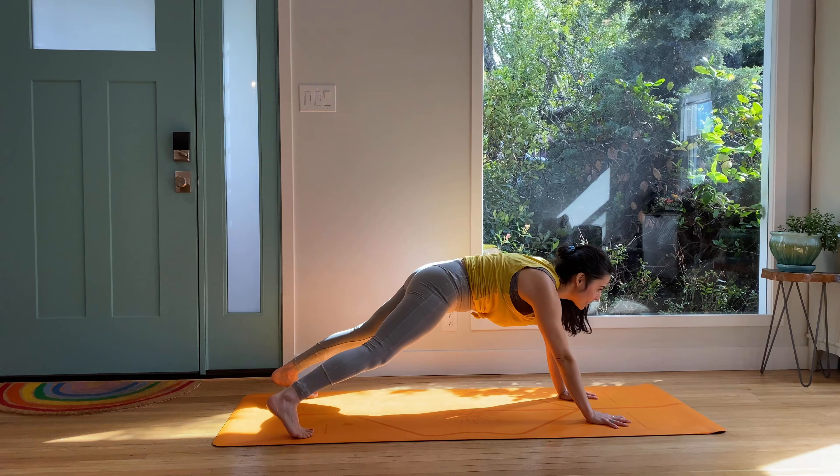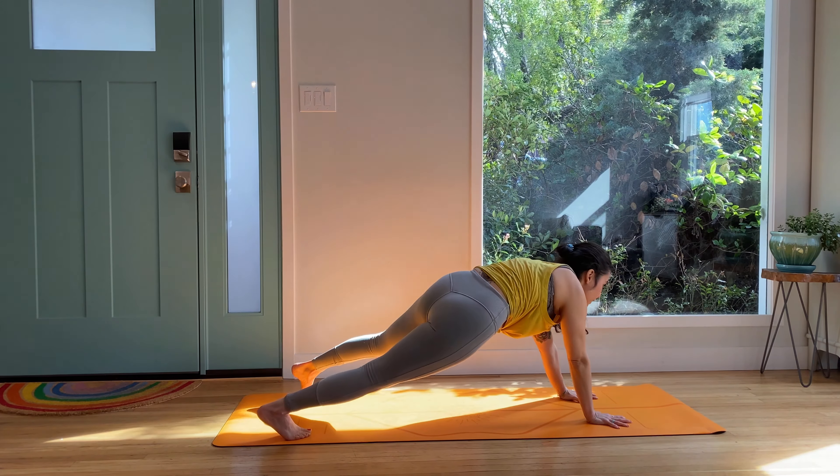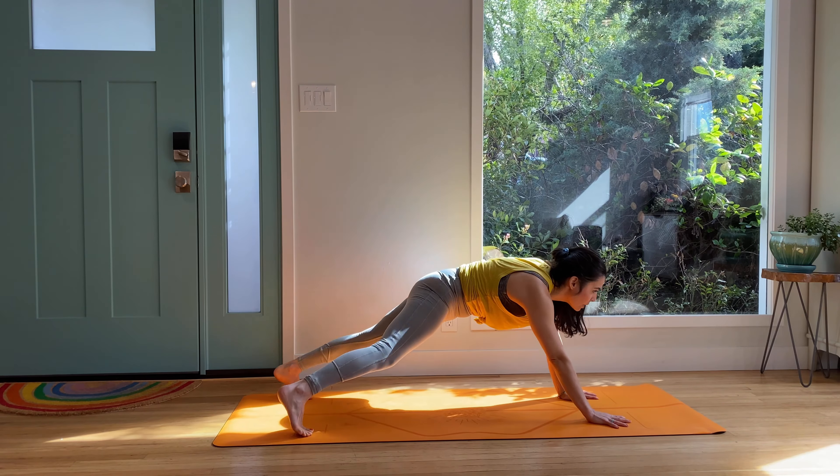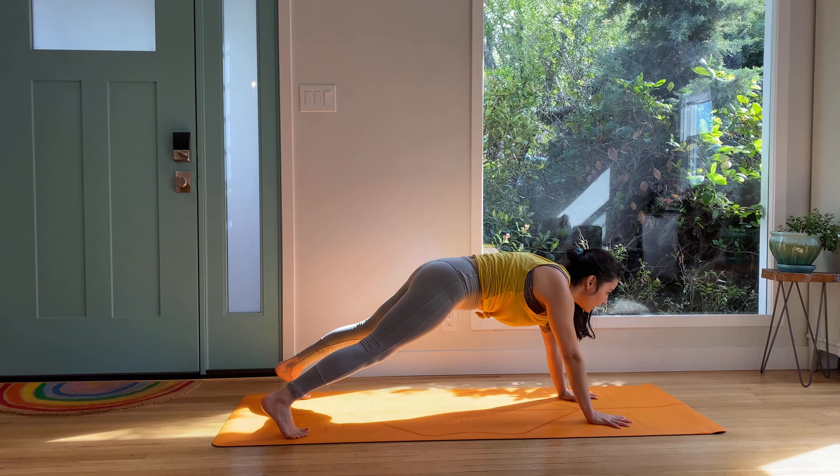Open your feet, maybe shoulder width apart, and then start to just jet the hips laterally so they're on the same plane, moving side to side, feeling those obliques, side body. Pull the belly towards the spine for four more — three, two, and one. Knees down.